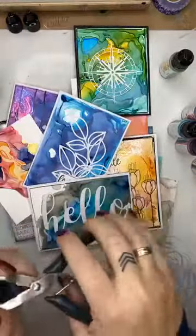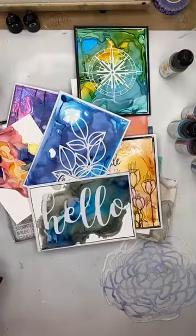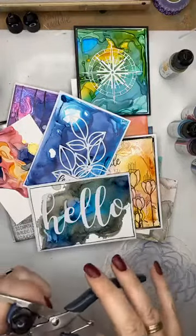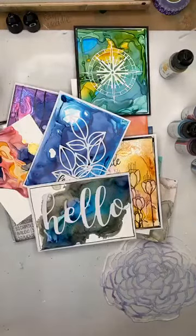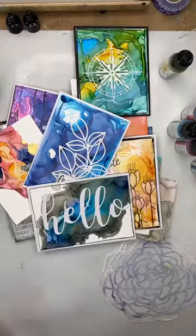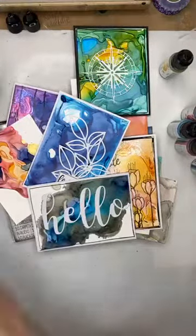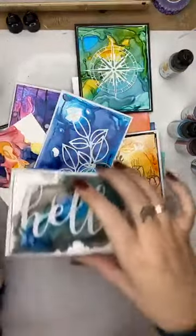So this morning I had an idea a couple of weeks ago and I've got no idea if it's going to work — hence the title of my little advert, which was alcohol inks plus stencils plus embossing folders. I thought I would have a bit of a play this morning, muck around, try some new things, and do it all in front of you guys.